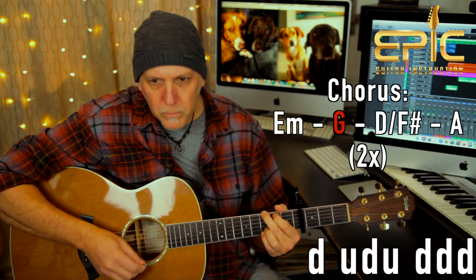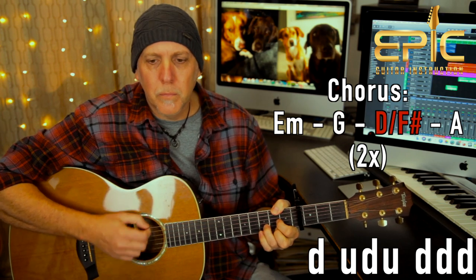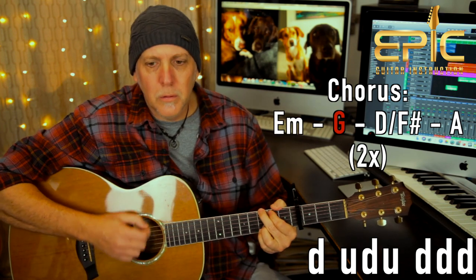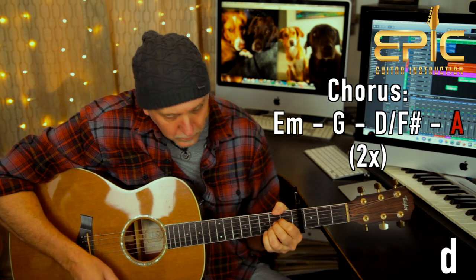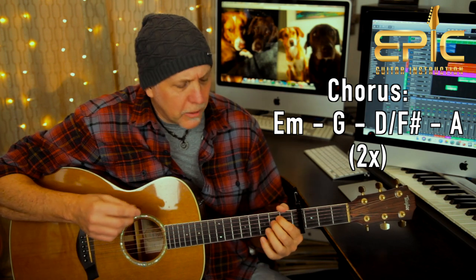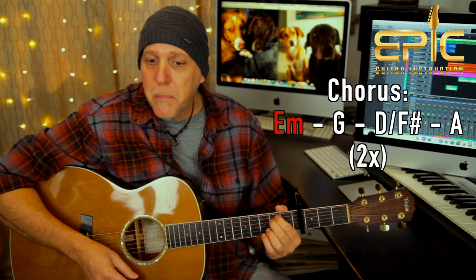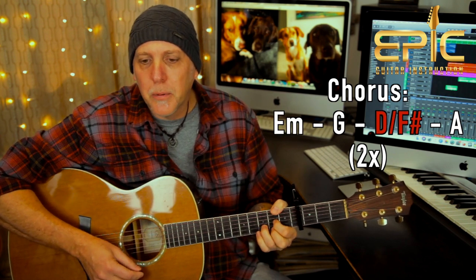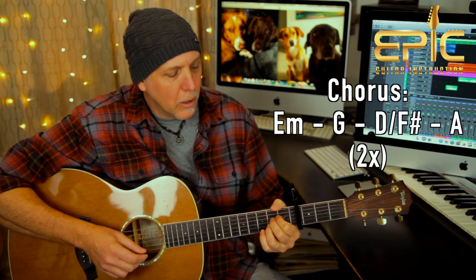Going over the chords — a lot of the same chords you used before. "Walk on the ocean" — E minor, then G. "Step on the stone" — D over F sharp, then A. "Flesh becomes water" — E minor, then G. "Wood becomes bone" — G over F sharp, then A, and you let that ring.